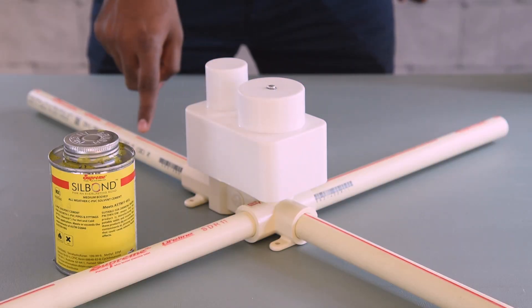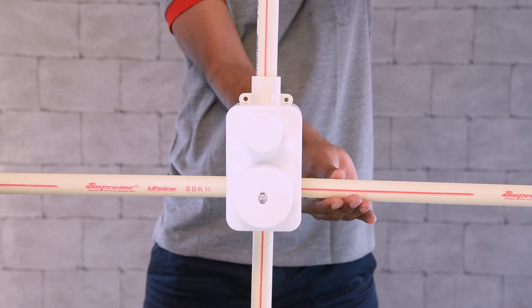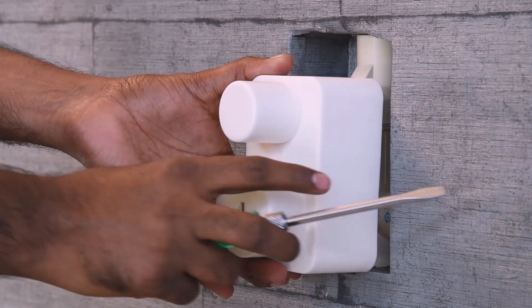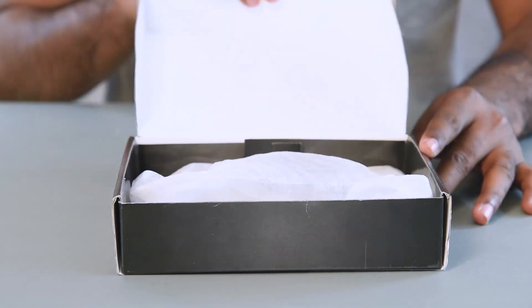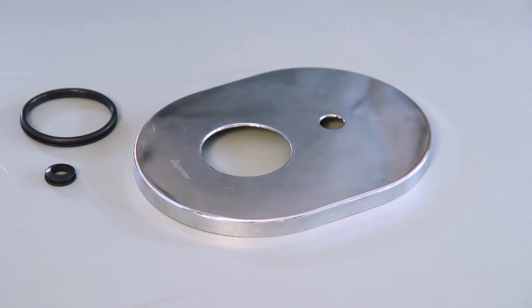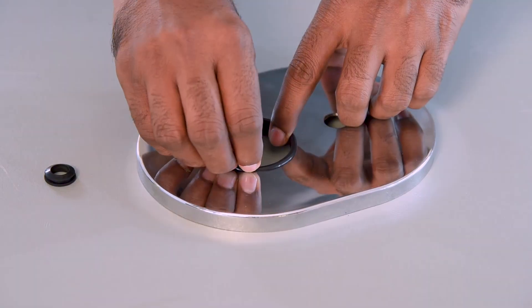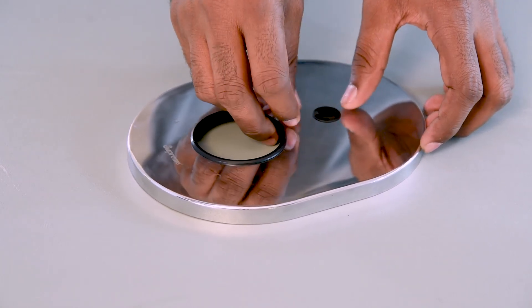Connect the spout outlet of the diverter assembly to the spout pipe. Use CPVC solvent cement to connect all four pipes. Ensure that all four connections are tight. After completion of tiling, remove the top guard. Open the other box and take out the wall flange, handle, cartridge gasket, diverter gasket, and screw.